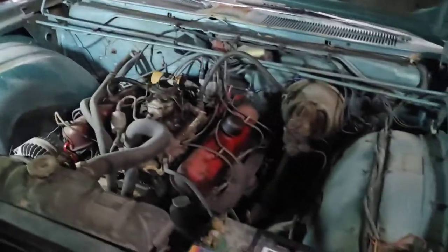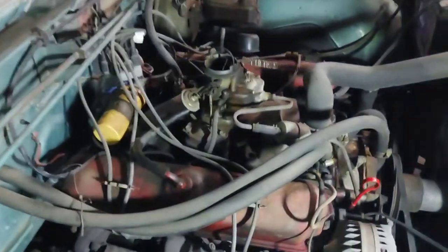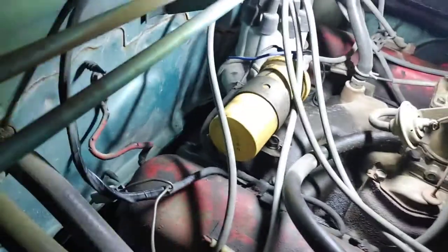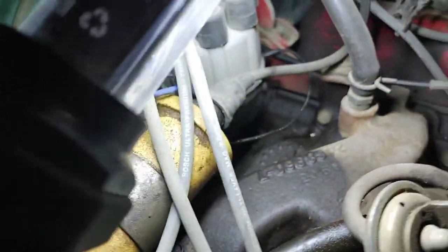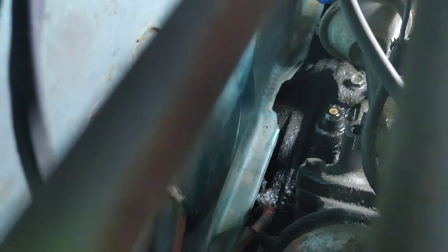Your next step is grab yourself a short half-inch wrench, or what I'm using is a quarter-inch drive with a swivel and a half-inch. You're going to want to loosen this tie-down bolt — right there — just a little bit so it's hard to move the distributor, but you can move it.